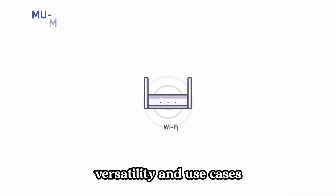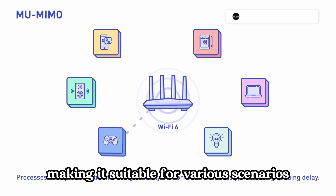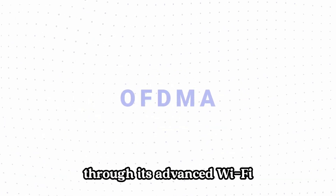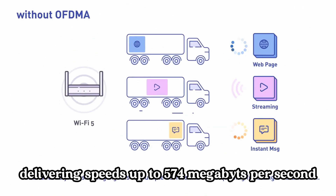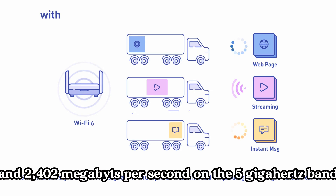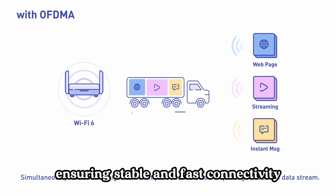Versatility and use cases: The GL.iNet GLX3000 router is notable for its versatility, making it suitable for various scenarios including remote work, RV travel, and co-working spaces. It offers reliable, high-speed internet through its advanced Wi-Fi 6 technology, delivering speeds up to 574 Mbps on the 2.4 GHz band and 2,402 Mbps on the 5 GHz band, ensuring stable and fast connectivity for all your online activities.